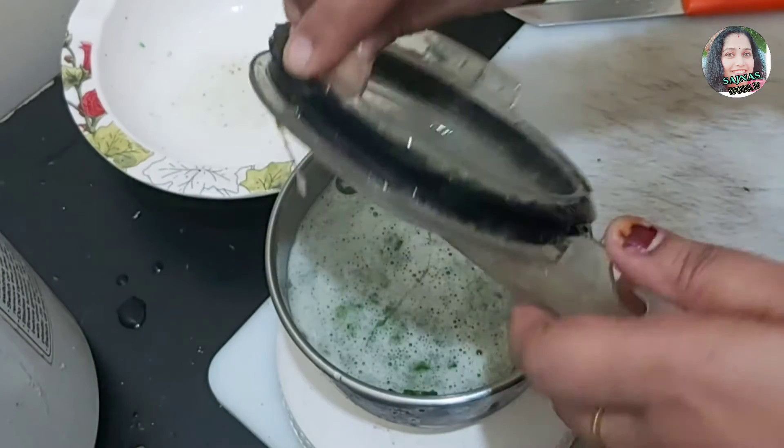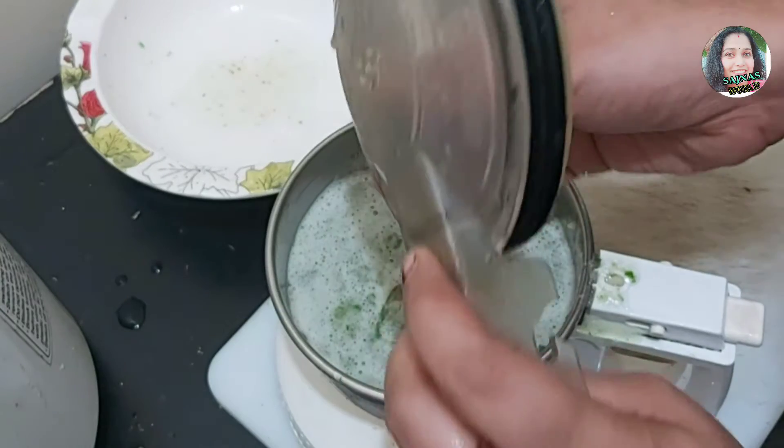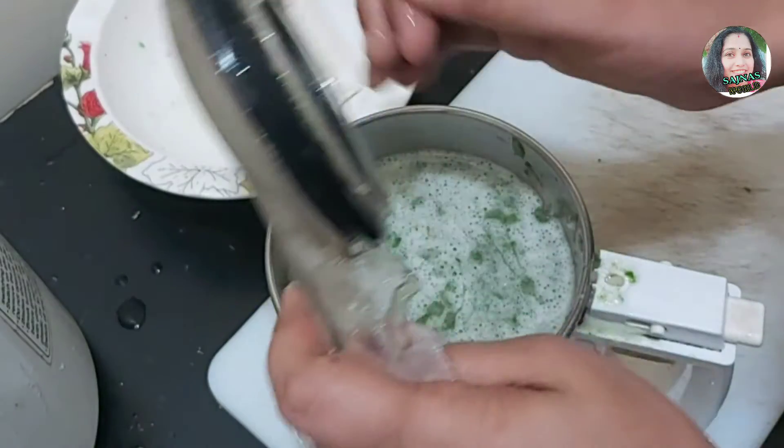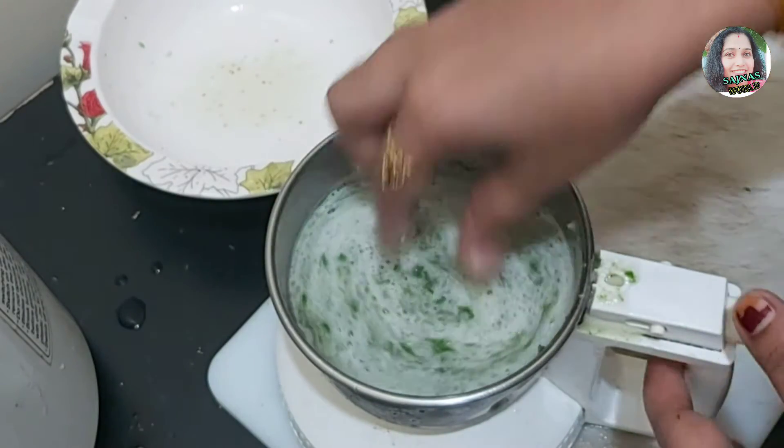Now, we will add the ingredients to the plate. We will add the ingredients to the plate. Then, we will mix the ingredients.